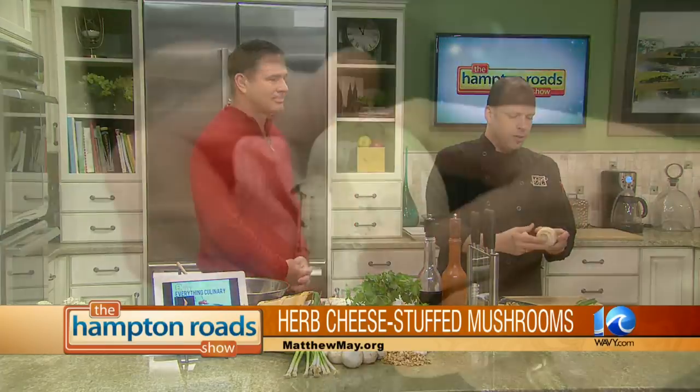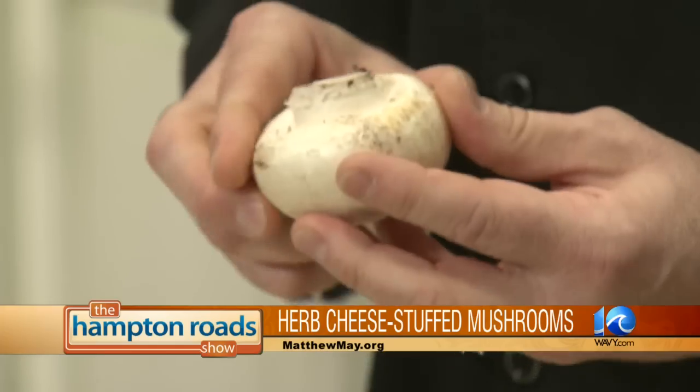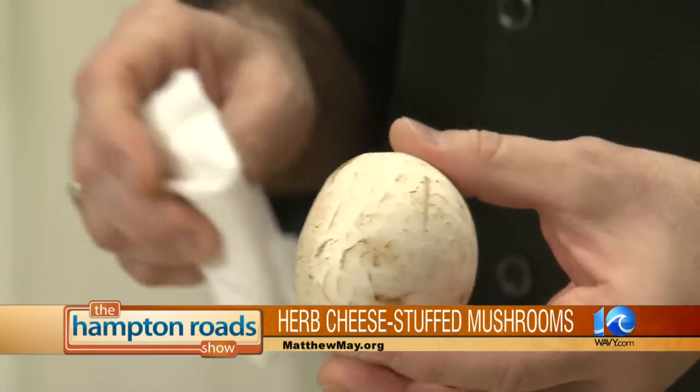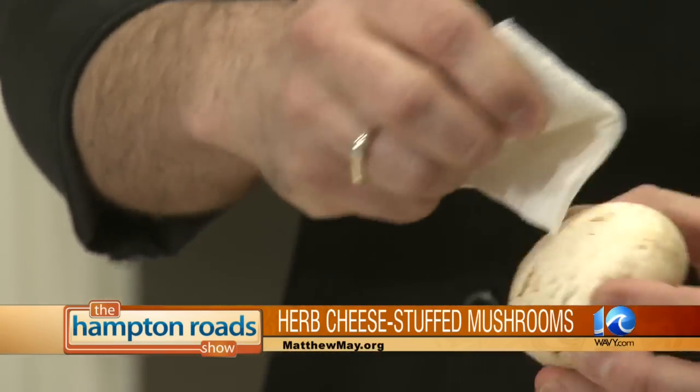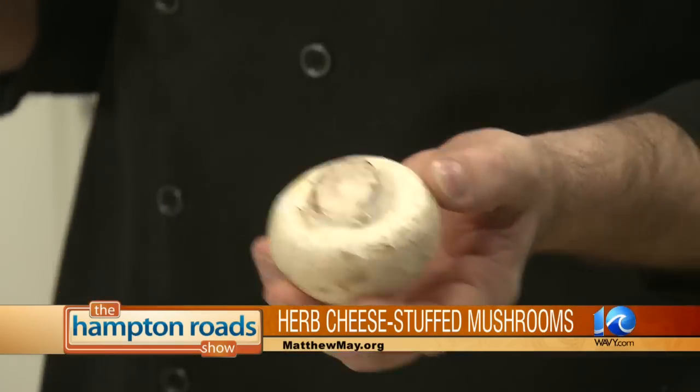A lot of people think that you should wash mushrooms. And yes, mushrooms have dirt and they're growing in the soil, but they're very porous and very spongy. So you don't want to rinse them under water. You just take a damp cloth and brush off the dirt. These are already pre-washed — don't rinse them again, because then it's just going to be very watery.